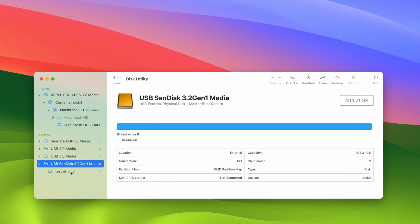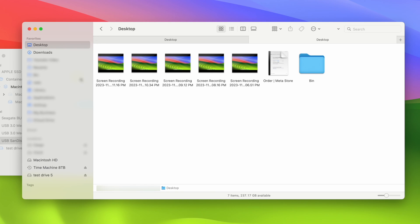Now we can simply press Done. On the left side we even have our new name — Test Drive 5. If you open Finder on your Mac and browse your files the same way you always do, on the left side you're going to see the names of your drives and you should find the one you just set up.